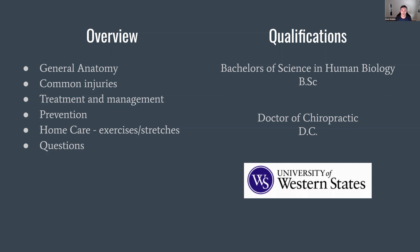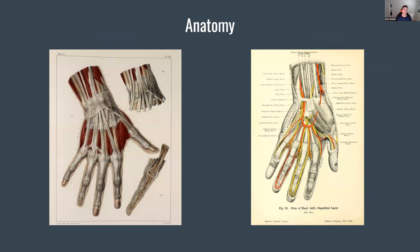At the end, we're going to open up the floor for questions — not only for hands, but if you still have a question about the shoulder or something, by all means, ask that too. My qualifications: I have a Bachelor of Science in Human Biology and I'm a Doctor of Chiropractic, both from the University of Western States in Portland. Let's dive in with some anatomy.